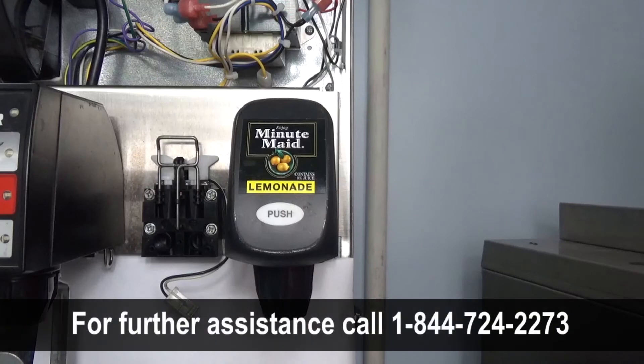For further assistance, contact Multiplex at 1-844-724-2273.